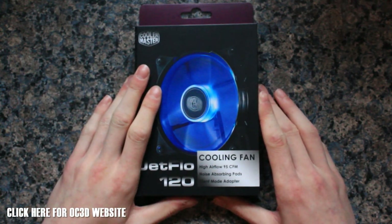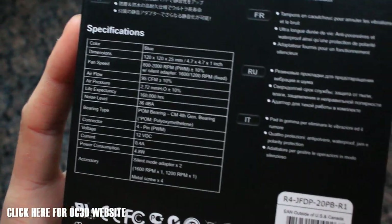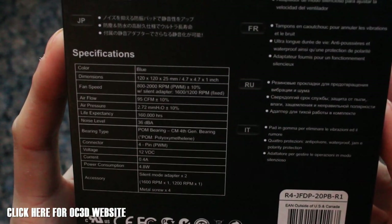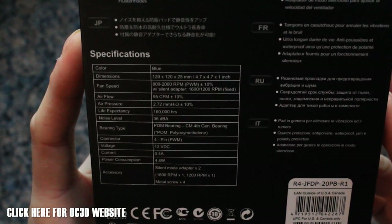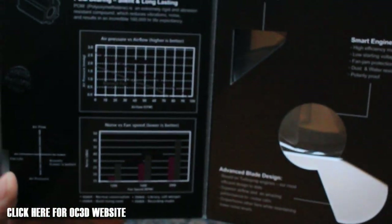It runs at 1600 and 1200 RPM. Further on the back we've got some more specs: a CFM rating of 95, 36 decibels of noise, and 160,000 hours of life expectancy. A few accessories are also in the box — silent mode adapters, metal screws, and a few more details. There's also a little sleeve you can open up to show a few more stats.